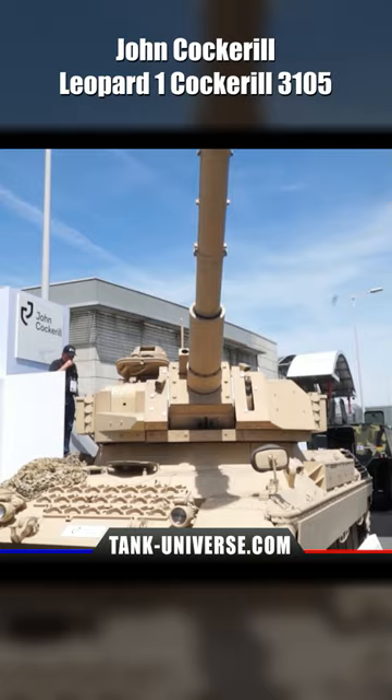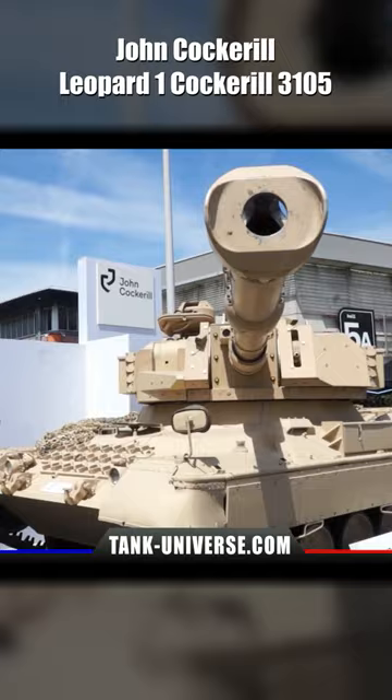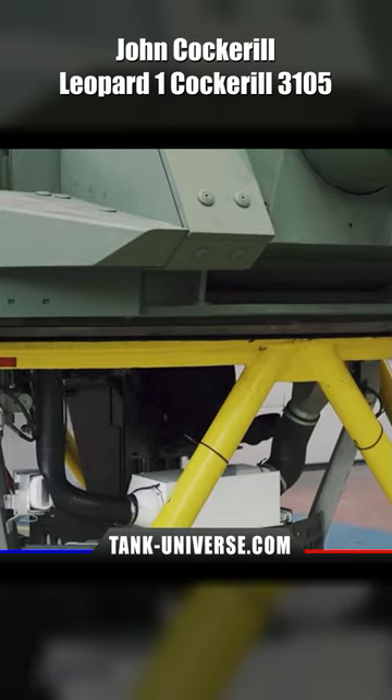The new 105mm HP cannon is loaded via an autoloader with 16 shells in the rear of the turret, eliminating the need for a loader. The turret concept is already used in other tanks, such as the Turkish Tulper or the South Korean K-21.